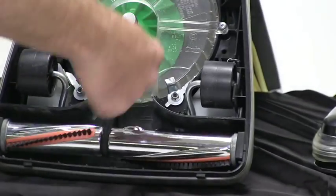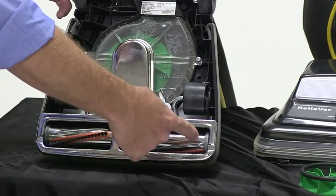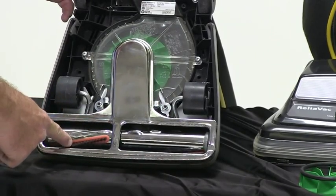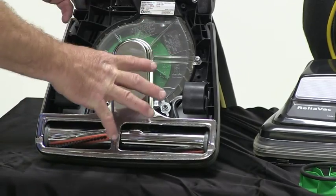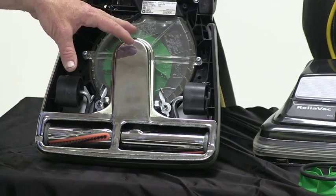There's that belt for easy change-out. A lot of these parts are interchangeable with other machines in the industry, including the beater bar, the belts, and some of these covers. The fans are pretty universal on other machines in the industry as well.